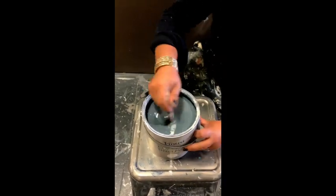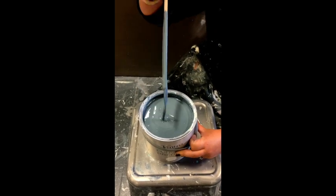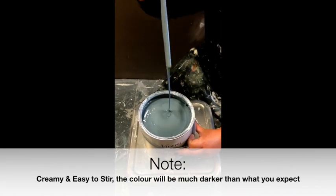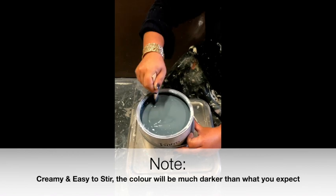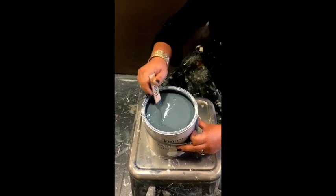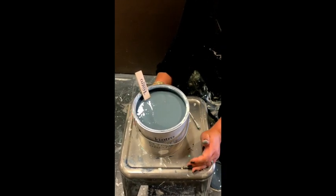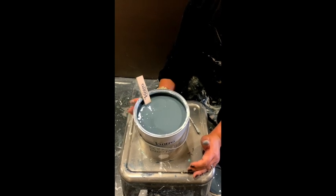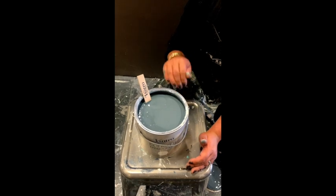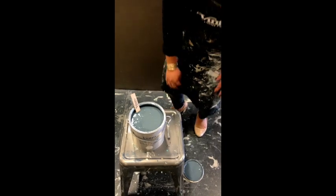I'm going to give this a really good stir. It's a really creamy consistency, really beautiful to work with. It's quite a dark colour at the moment. So when you open up the tin it's always going to be a lot darker than what you're expecting when you brush it out on the walls. So when you open up your tin and you're seeing a colour you're not expecting, don't freak out.